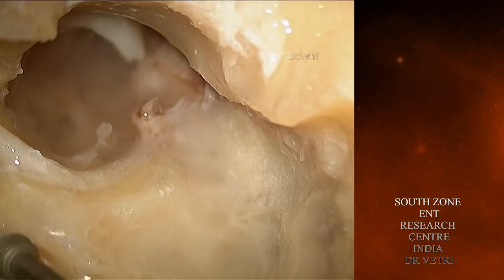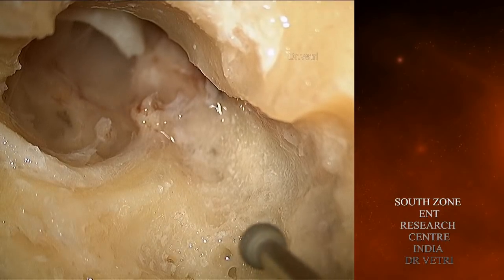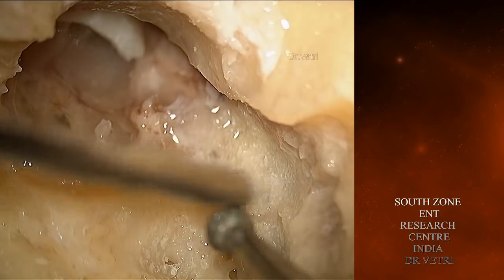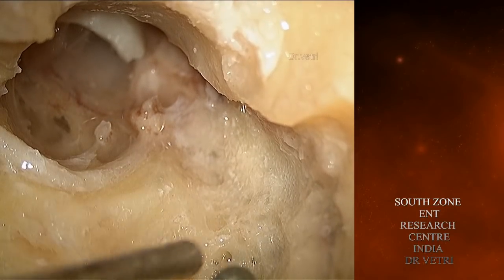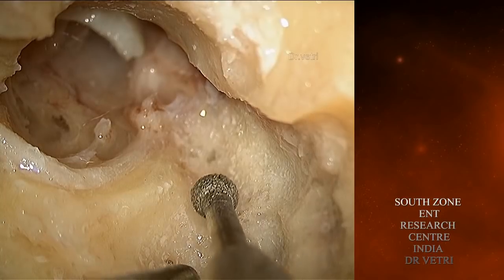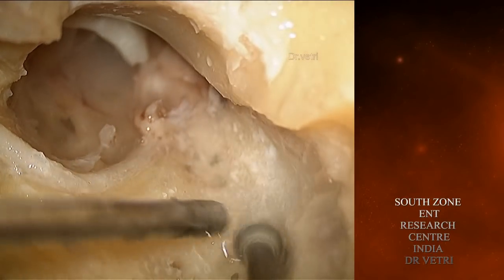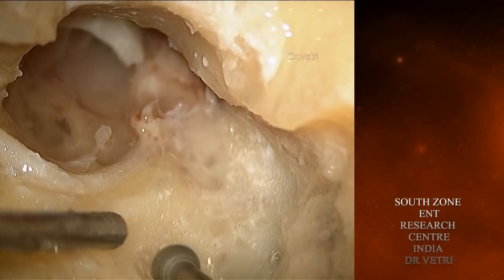Those are cells around the posterior semicircular canal. I am using a small diamond burr.